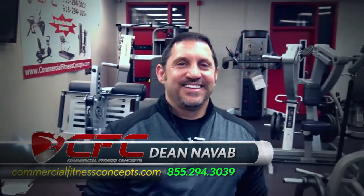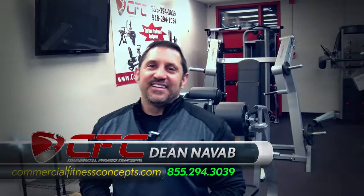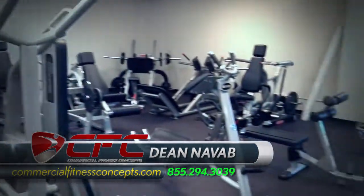Hey Brandon, what's going on? Hey Dean, how you doing man? Man, you got some great equipment here right behind you. My gosh.